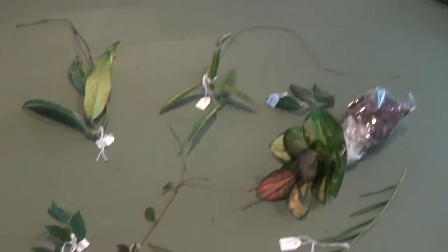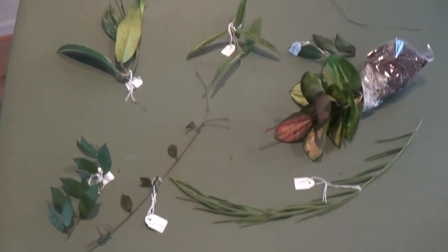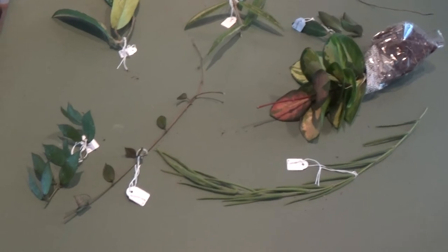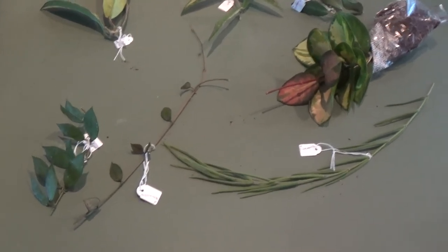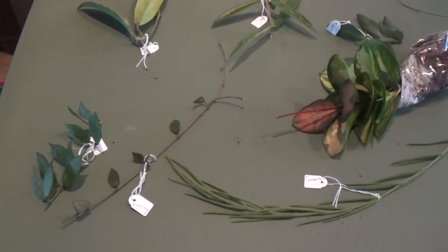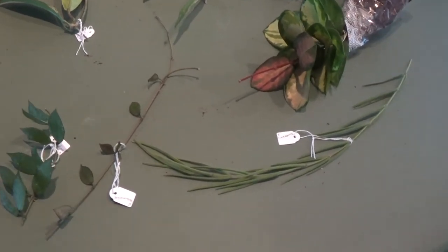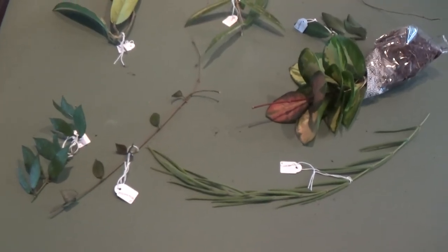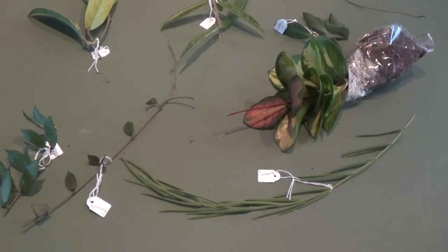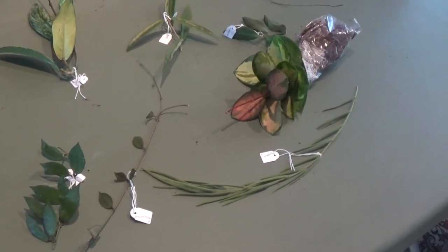That's all I've got for you today. I hope you really enjoyed my unboxing and my new Hoyas. I'm gonna propagate them probably in Lekka with a Ziploc, and hopefully they'll root within a month. Thank you for watching and bye for now. Hope you enjoyed — if you liked it, please give it a thumbs up and subscribe for more updates like that. Thank you, bye bye!